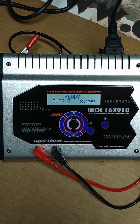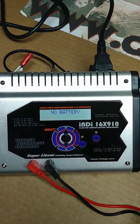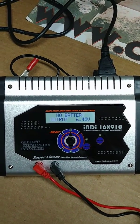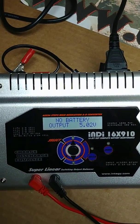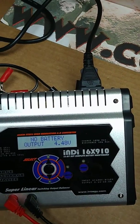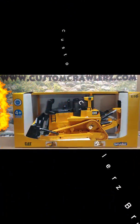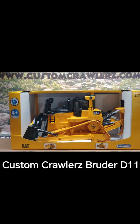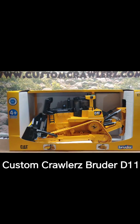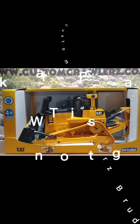The unit is all done charging. I'll unplug it from the dozer — it's saying there's no battery now. I'll go ahead and unplug it from the wall. You have just watched the Custom Crawlers Brooder D11 Dozer Conversion video. If you'd like to see more, head over to www.customcrawlers.com or look us up on YouTube.